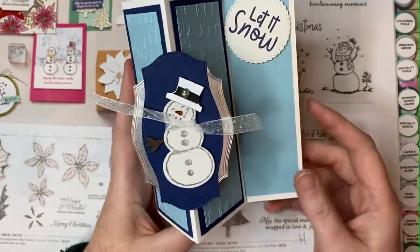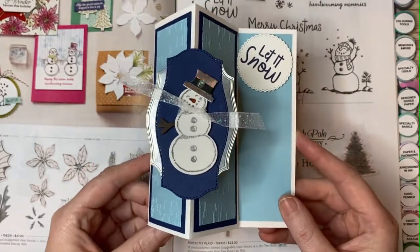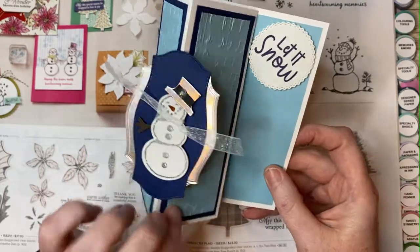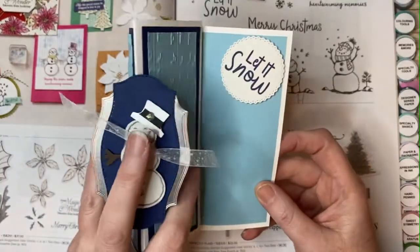And that's not all — this is a fun fold card. This is how it opens, and then there's a fun sentiment inside with lots of room for you to write your message.